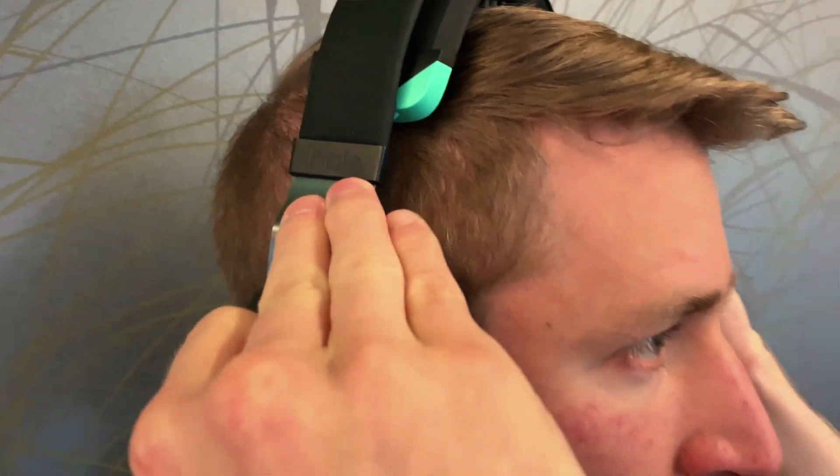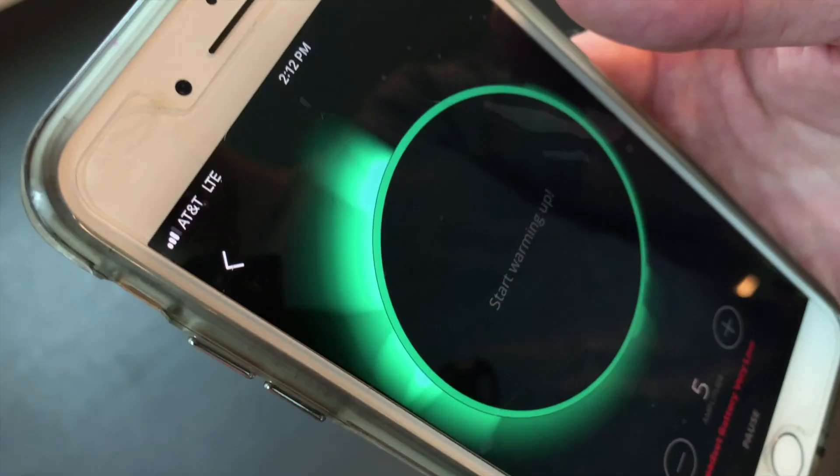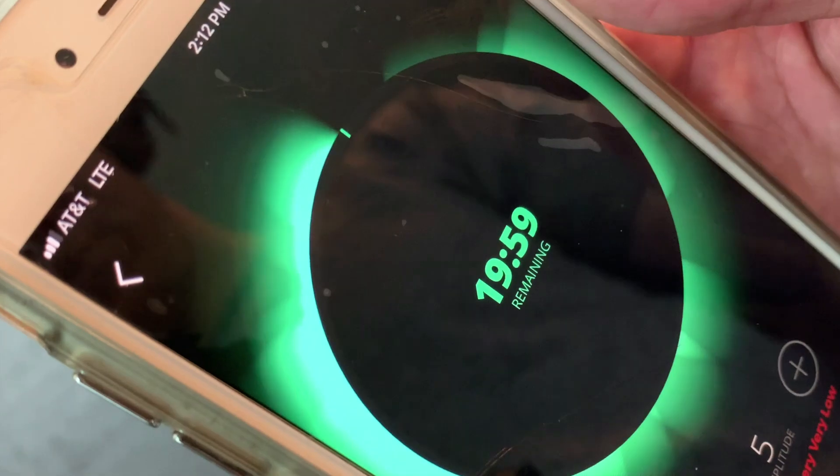Put Halo Sport on like a normal pair of headphones. Wiggle the primers through your hair so they evenly touch your scalp. Then tighten the headset so it's comfortable and snug. Then press start.